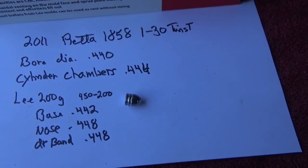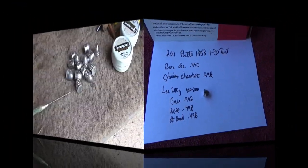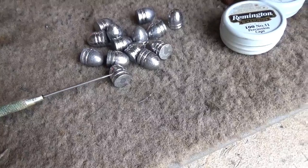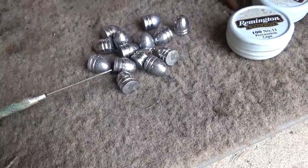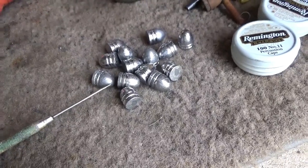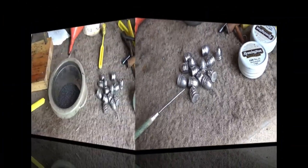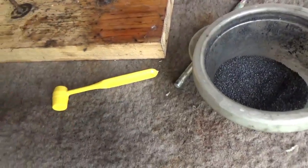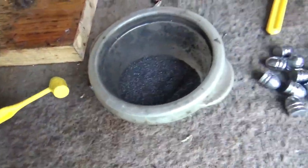With all those dimensions taken care of, the next step will be to load this gun up. We're not planning to put any kind of lube inside the lube grooves — I don't want to use my sizer on it because that would compress or take off the driving band. We're going to need that so our rifling can grab the projectile, and we're going to lube in front of the bullet. We'll shoot our 3F Goex at around 20 grains — this Lee 1.3 powder dipper gives us about 20 to 21 grains.